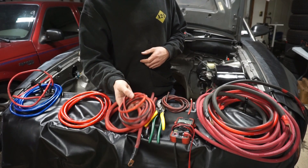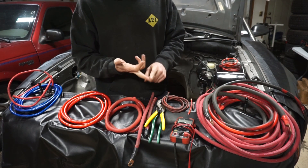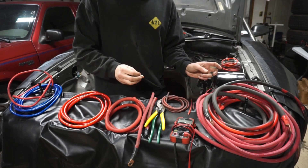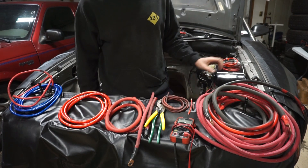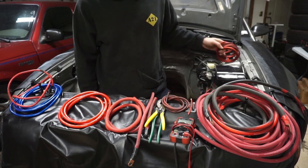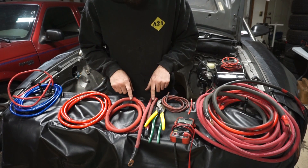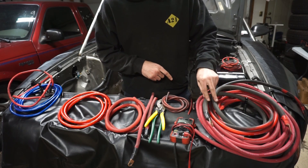OFC stands for oxygen-free copper. The copper is obviously going to have a higher current load rating. The aluminum is going to be a little bit lighter and cheaper, so you're sacrificing some current load to save money. But if you want to match the current load, you have to get a much bigger wire. So I have some OFC 8 gauge, some copper clad aluminum CCA 8 gauge, some CCA 4 gauge, CCA 0 gauge, some 1-0 OFC copper, some 1-0 welding wire, and a 4-0 welding cable.